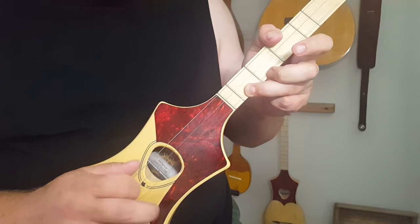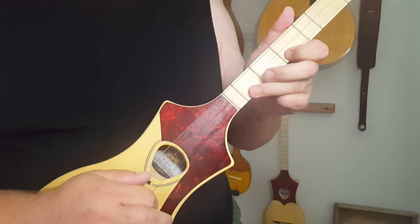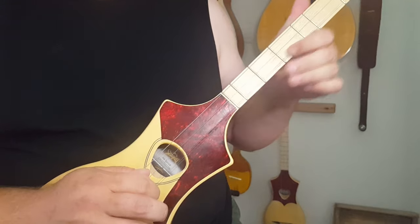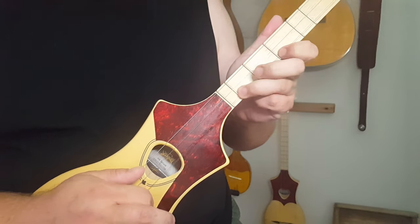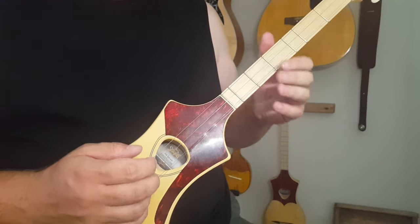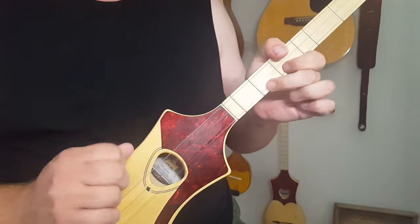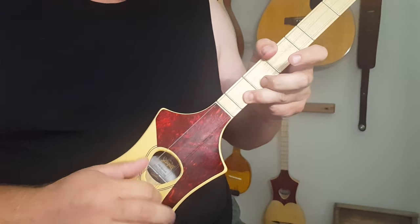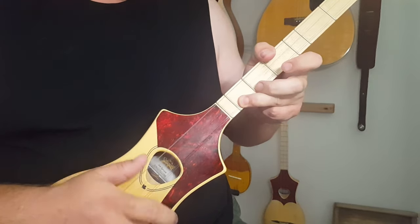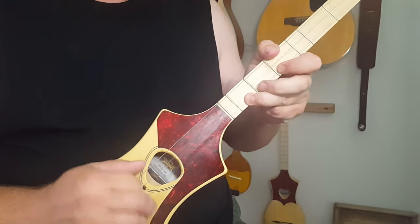So from there, basically: six, six, five, four. Six, six, five, four. Six, six, five, four, one. Six, six, five, four. Six, six, five, four. Six, six, five, four, one. You do that four times while in that claw hammer pocket pattern. Six, six, five, four, one. It'll be done.